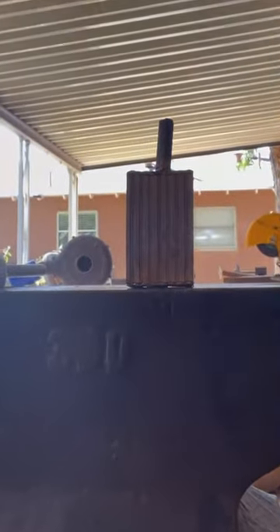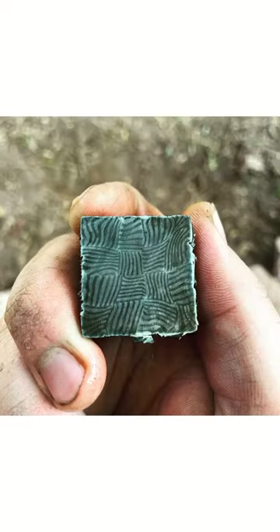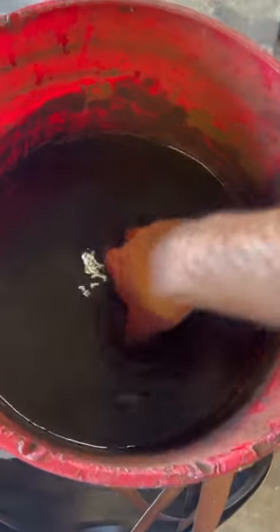So this isn't a total step-by-step on how I got this pattern, but it just shows you a little bit of the process. As you can see there, we're going for the basket weave.